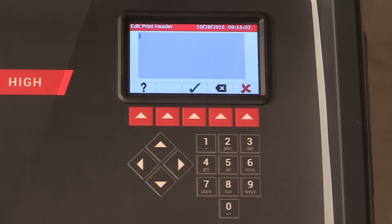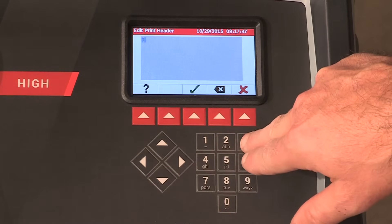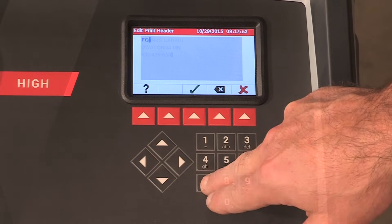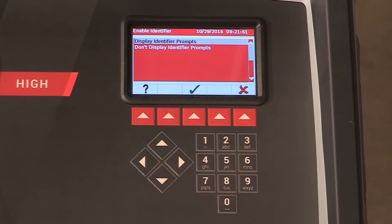If you have the optional printer installed, you may now enter information for your printout header. Use the number pad to select the corresponding letters to create your printout header. Press the hot key below the green check mark to enter and save your header information.